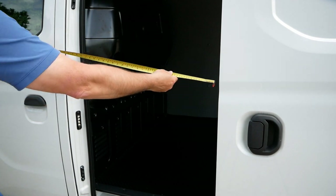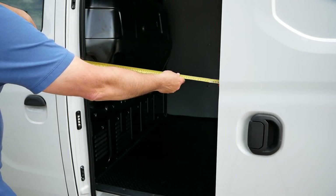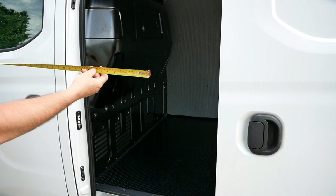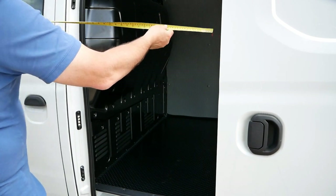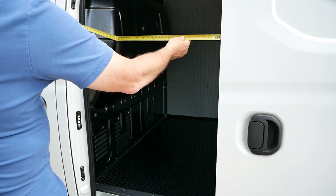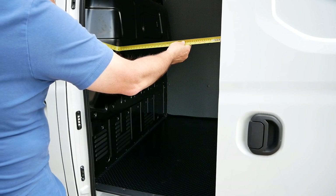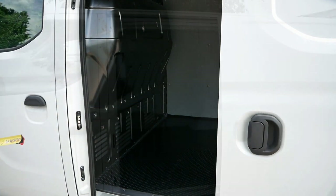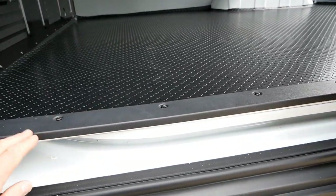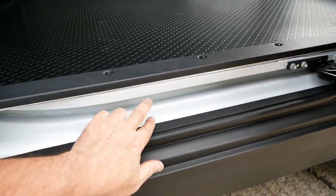Looking at the side door access, we have a gap of 72 centimeters — 28 and a half inches. Of course the bulkhead protrudes a bit, so the gap from the edge of the door to the worst part of the bulkhead is about 28 inches, which is 71 centimeters. That's pretty good access on the side door, and there's a plastic strip protecting the edge of the floor.